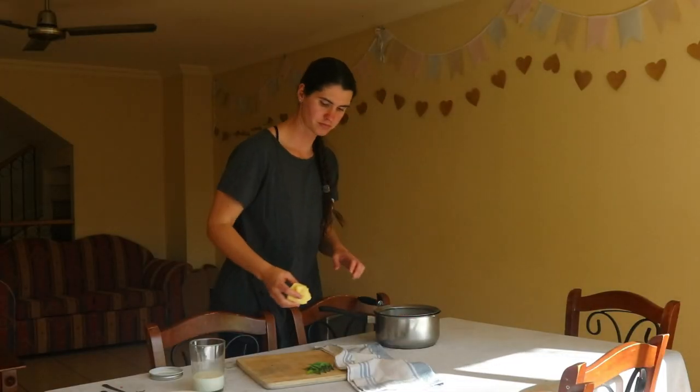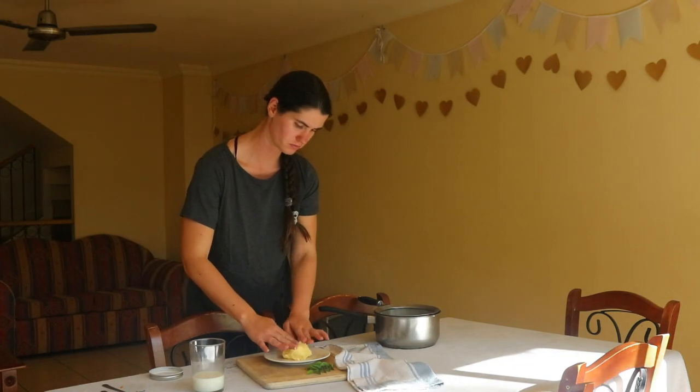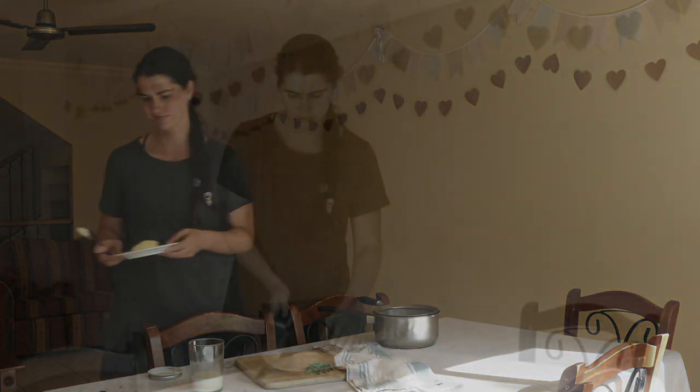Transfer the butter to a butter mold and place it in the fridge to set. Remove the hardened butter from the mold and store it in an airtight container in the fridge. Alternatively, you can transfer the butter straight into a glass jar or container and store it in the refrigerator for up to three weeks.